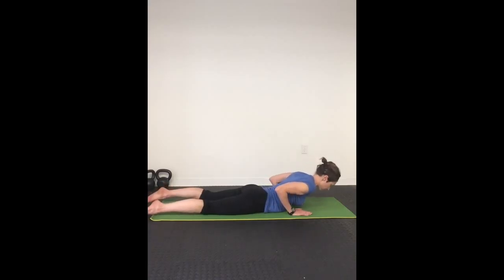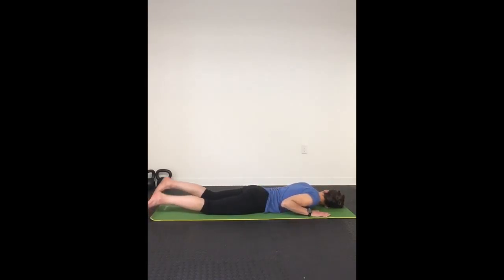Slowly lower your body to your belly and stretch your legs out below you. Bend your arms beside you and prepare for baby cobra pose. Inhale here and exhale as you relax and let your body sink into the mat.